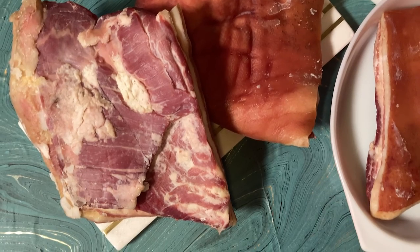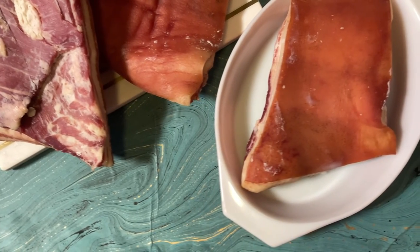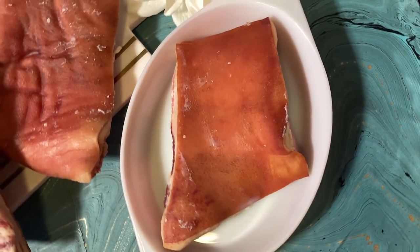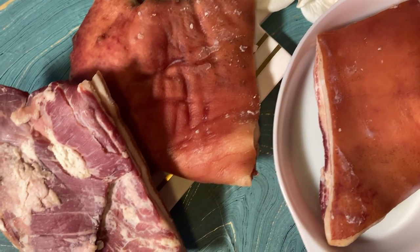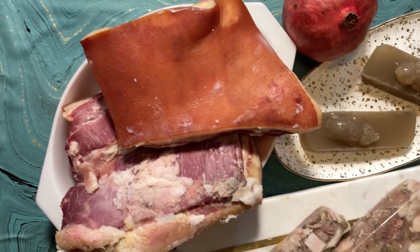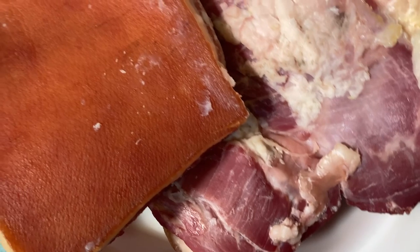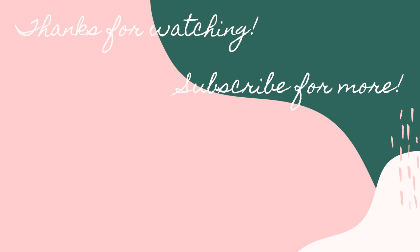Thank you so much for watching this video. I really hope that if you've never tried making bacon at home, this emboldens you to try it. If you don't have a smoker, homemade bacon is still actually worth the extra effort. And if you have made bacon before, I hope you got at least a couple of new tips out of this video. We're still working through this whole pig we have in this apartment, so if you want to come along for the ride subscribe to this channel and drop me a like if you can. Thanks again especially to the Patreons who help make this happen every week. Stay safe out there, get boosted, and I'll see y'all next week for more Butchery 101.